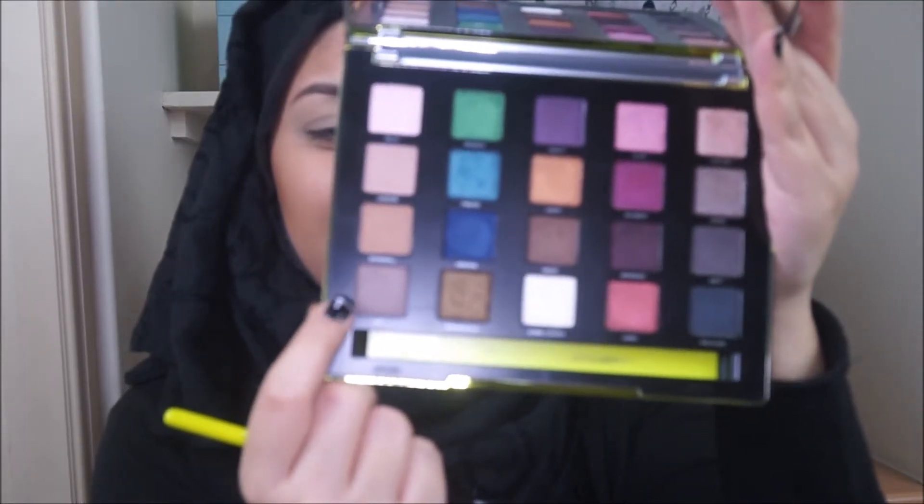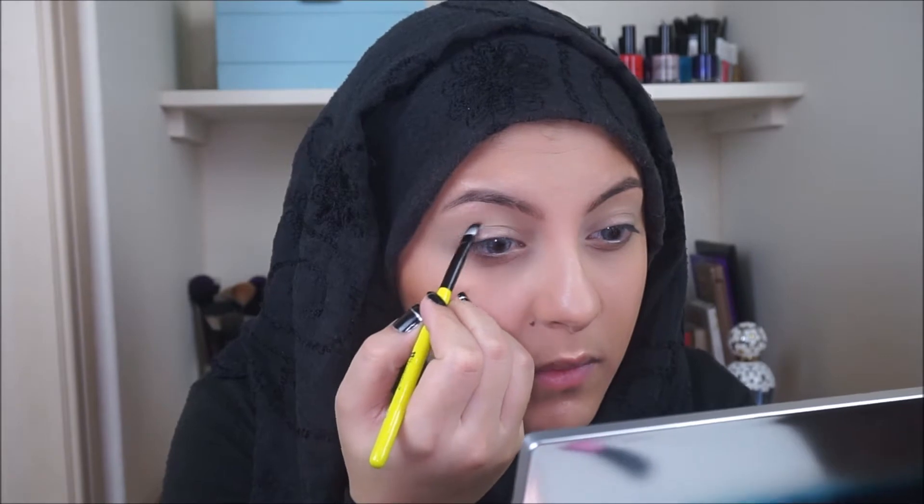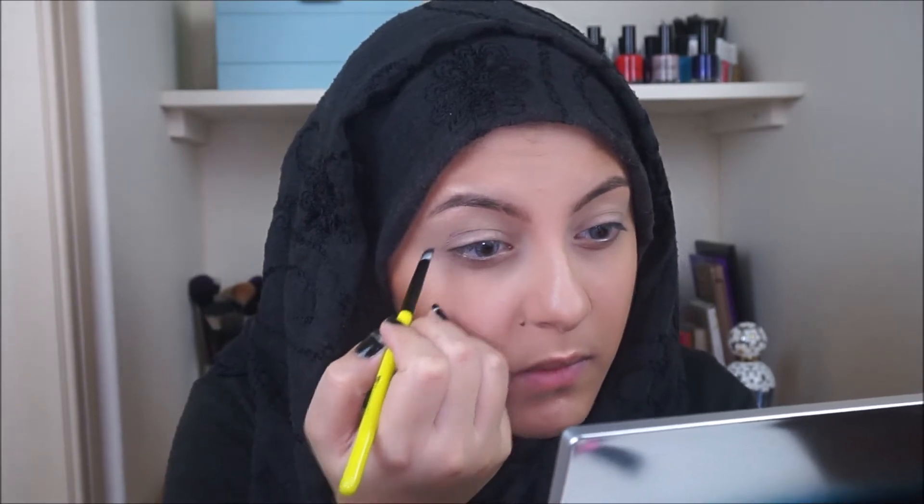Then jumping straight in with the Vice 3 palette and the shade DTF. I'll be applying that to the crease, extending the crease a little bit and into the inner corners. You want to give it that really nice sculpted effect.